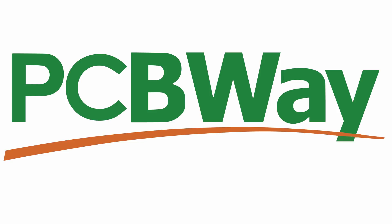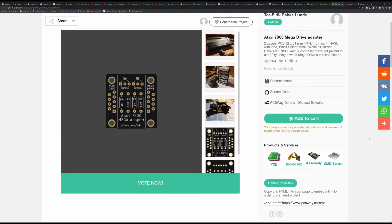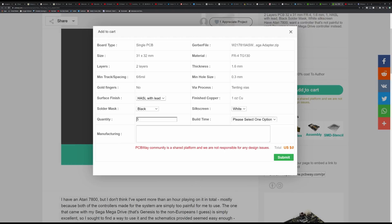This video is sponsored by PCBWay. You can get an instant quote on a variety of services, or browse a library of talented makers' designs, add them to your cart and have them delivered directly to your door.